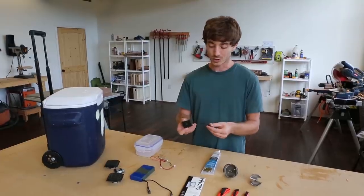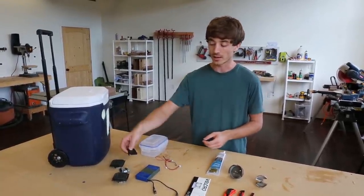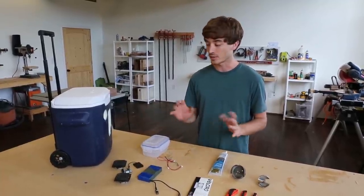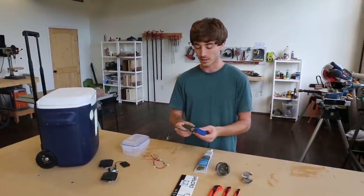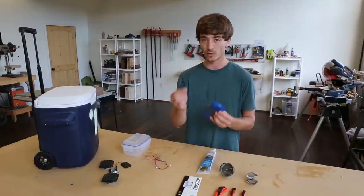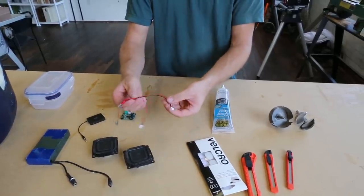Next we're going with this Bluetooth module we got from Best Buy — it's $26 and it's going to allow us to have Bluetooth connectivity between our phone and the amp. We don't want to use an auxiliary cord; it's just going to get in the way. We also have this battery from eBay, around $20. It has a power plug for the amp and a charging side. These are just the wires that go with the speaker.